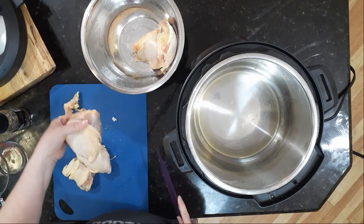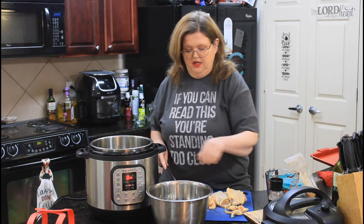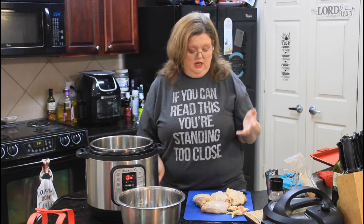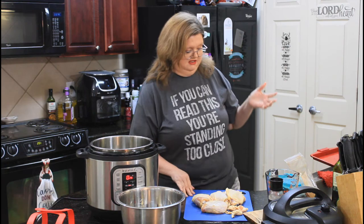I've got five chicken thighs here. You could use whatever piece of meat you wanted to use. My family and I prefer the chicken thighs — it's just got, to me, better flavor.